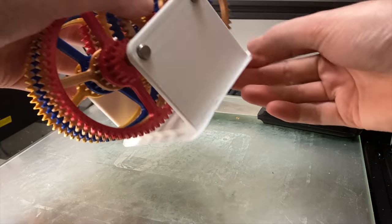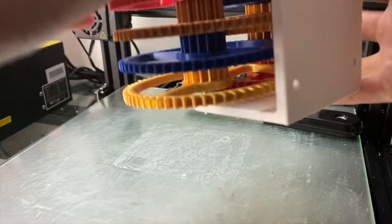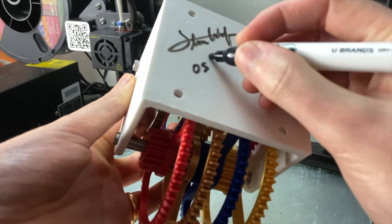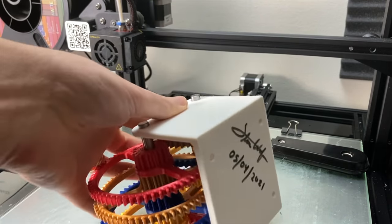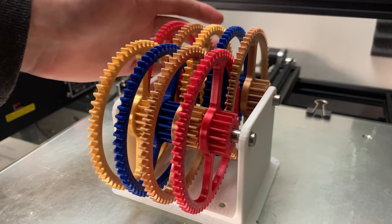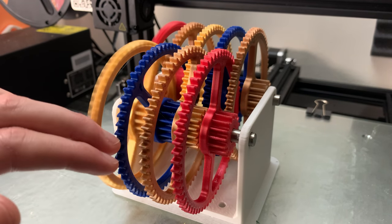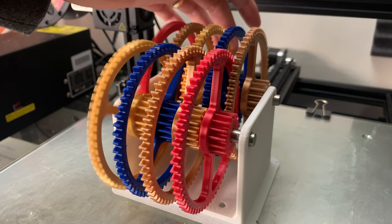If you want to support 3D Printer Academy so I can make more of these videos, you could buy this exact gearbox that I used in the video — I will be signing and dating it just for fun. If you're watching this a while after I posted it, most likely the gearbox is already sold, but you can download the files on my website for free to 3D print it yourself. If you like these videos, please consider supporting me on Patreon — I have a link in the description below. Thanks for watching, I hope you learned something. I hope it was interesting, and happy printing.